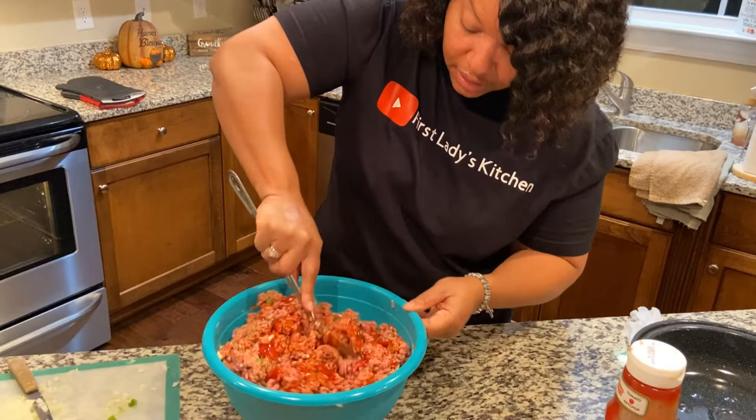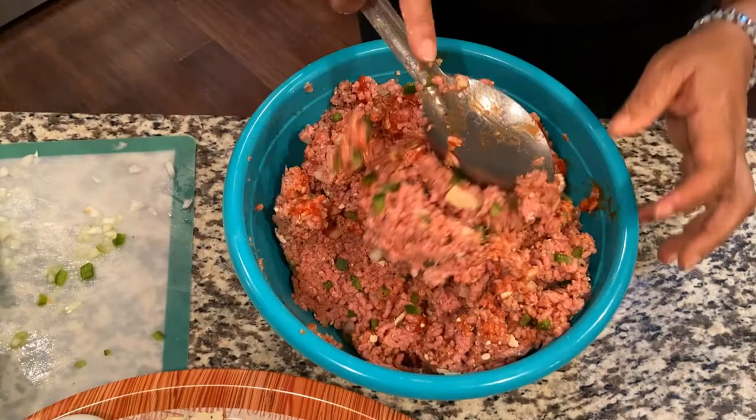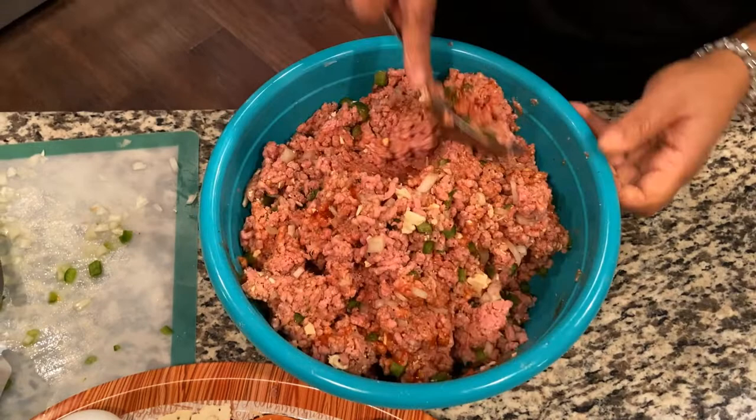Now we are looking like it needs to look. As you can see it's moistening up really nicely since I added the extra ketchup. You can see the onions and the green peppers. This is a recipe you really have to just work your way through, making sure everything is completely incorporated. I'll keep incorporating and then come back and show you how to put it together and form it into a loaf.